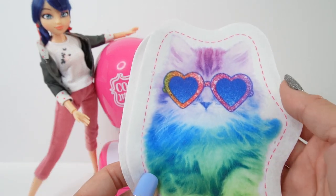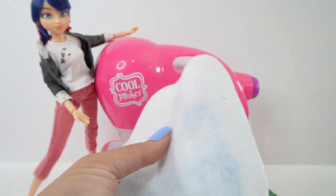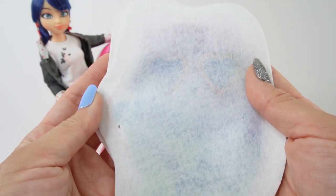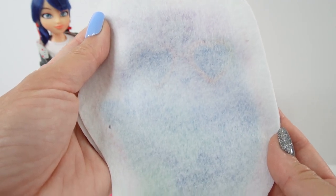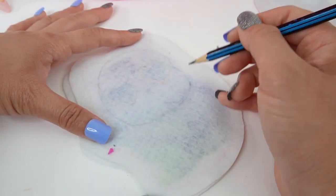This Cool Maker set comes with templates that have print on them. However, what we can do is flip it to the back side, which is white, and then we can draw on it. So for this one, let's go ahead and draw in Tikki. I'm going to use my pencil and we are going to sketch in Tikki here in the back.